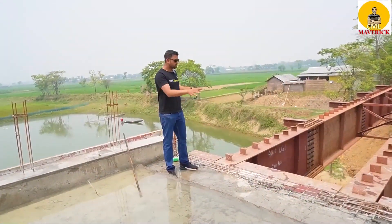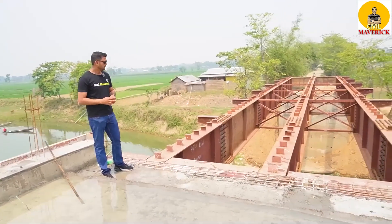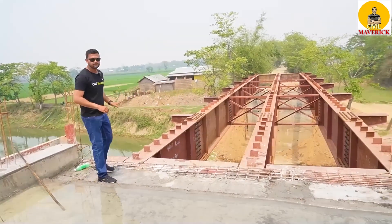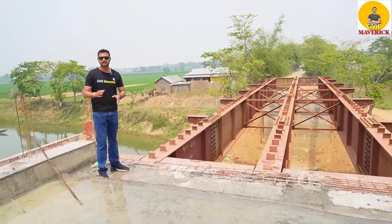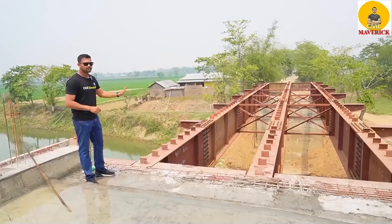This is the built-up girder bridge. This built-up girder bridge has got two numbers of span. Each span has got three numbers of built-up girder. Now I am standing on the recently casted slab of span number 1. Let me show you each component of this built-up girder.